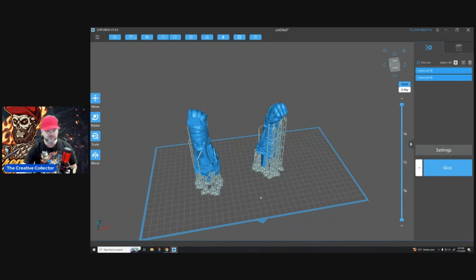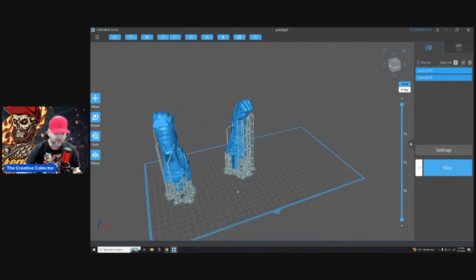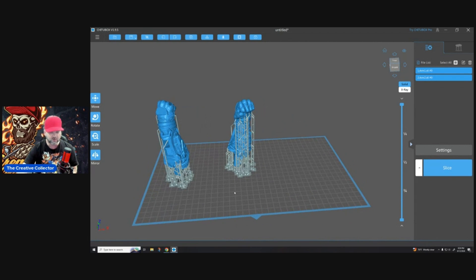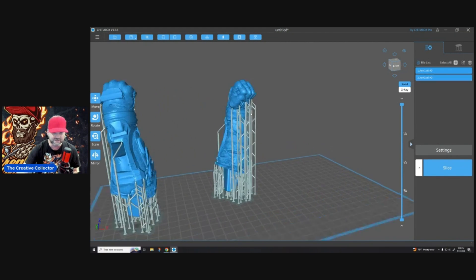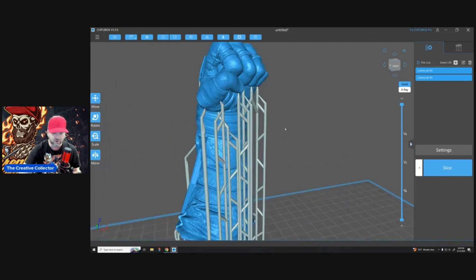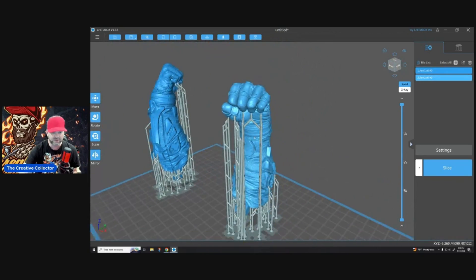If you have a torso, same thing. You're going to stand this up straight so that a lot of your support marks do not go into the detail — it's not going to bite into it. It's very minimal. This stuff is very easy to sand where the marks are and it's going to be a good model.